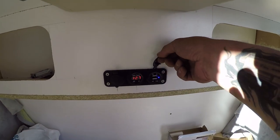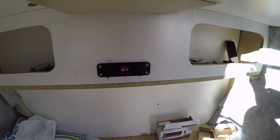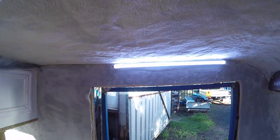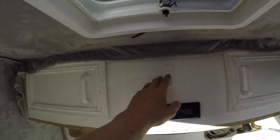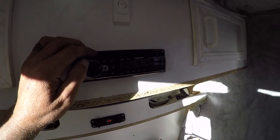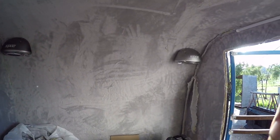Once I got all the electronics in place — the charging points, a car stereo with speakers on the rear wall, and the interior lights — I had them all hooked up to the battery just to test them. The main reason being that with all that cabling run through the interior wall, I wanted to make sure everything was working a hundred percent before tackling the exterior skin, after which everything would be encased and I wouldn't be able to get at it.